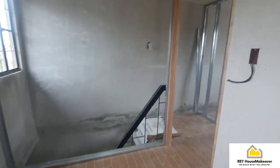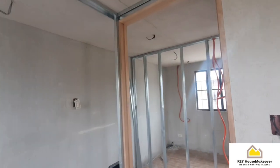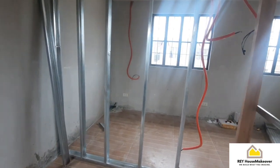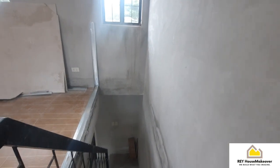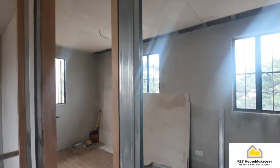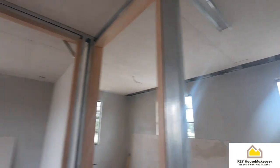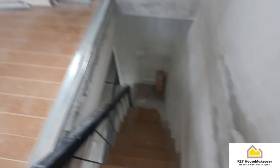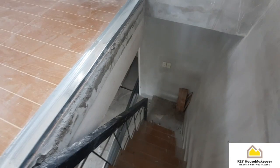So eto na guys, ang ceiling and partition namin dito. Malapit ng matapos. So eto muna yung update namin.